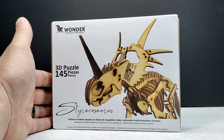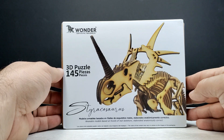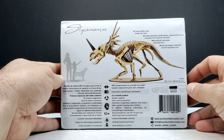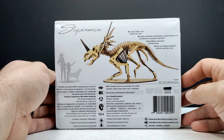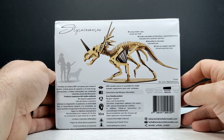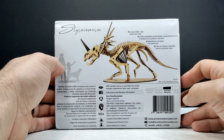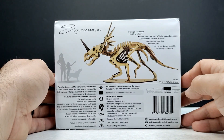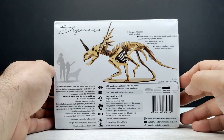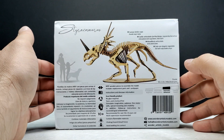Here on the front of the packaging it's definitely looking good when it comes to the artwork. You can see we've got 145 pieces to put together on this one. Turning it around to the back, you can see a shot of what the model will look like when finished, plus a size comparison with an adult, a child, and a dog next to a Styracosaurus, along with some additional information.